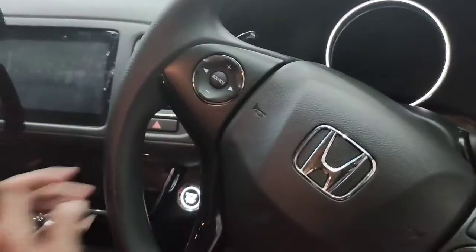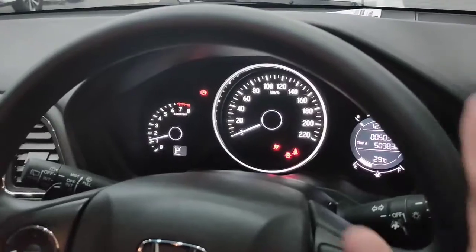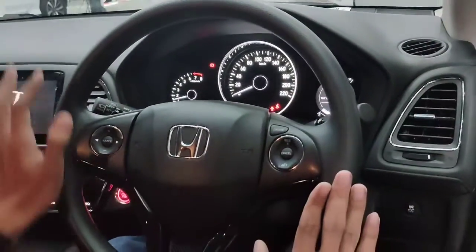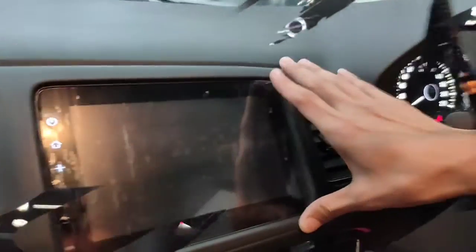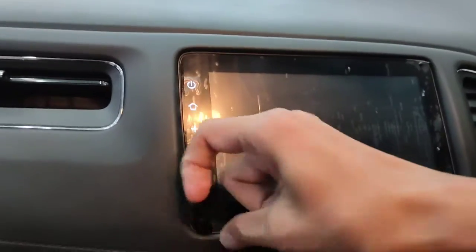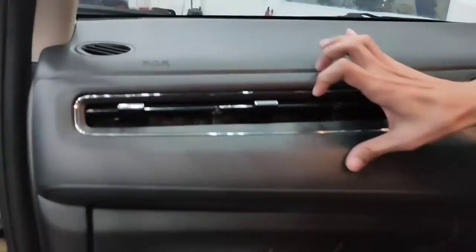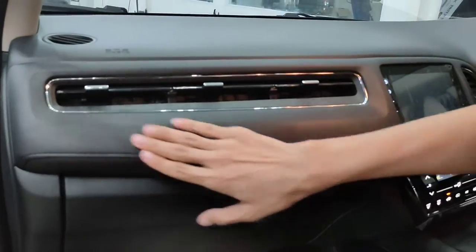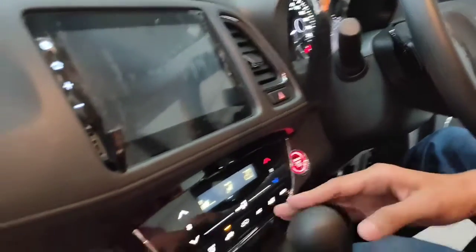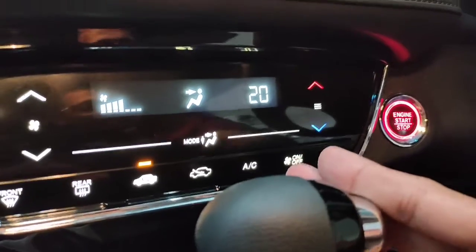Kita coba nyalain mesinnya. Disini ada beberapa panel di setir, ada cruise control dan tombol audio. Ada head unit ukuran 8 inci touchscreen dan slot untuk USB. Panel ini sendiri adalah soft touch dari ujung kiri sampai kanan. Untuk AC-nya sudah digital AC touchscreen.